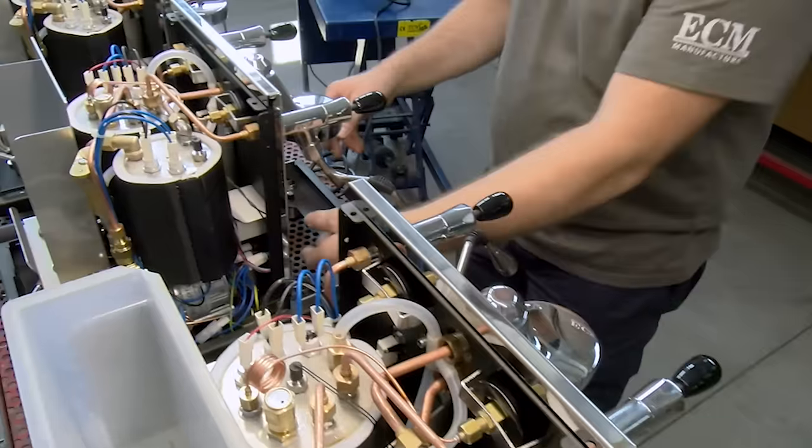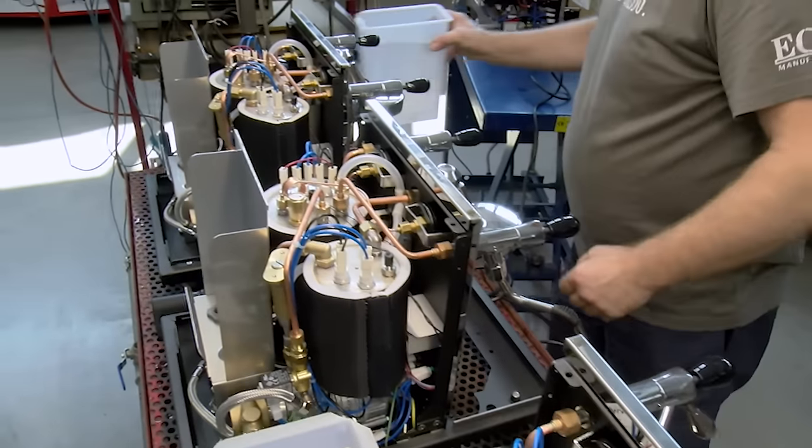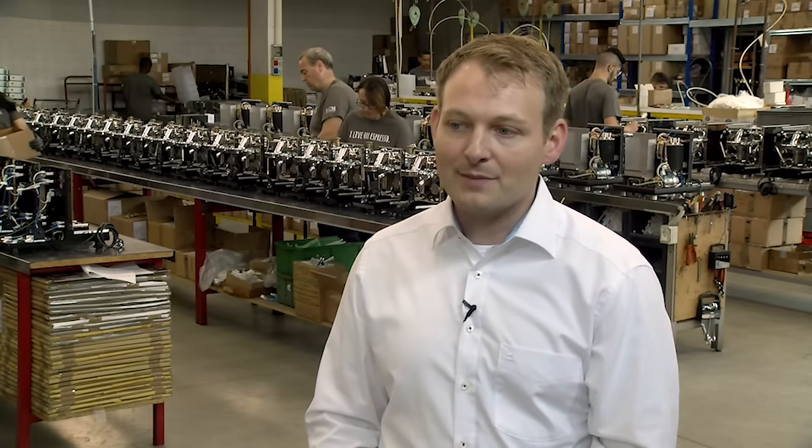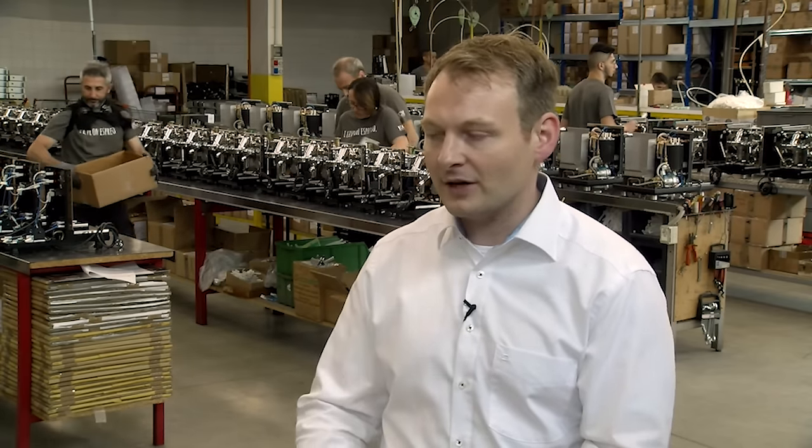While there, I got to see how they hand make their products, how they do their testing, meet some of their engineers and speak with them. I also spent some time talking with CEO Michael Hawke about their philosophy when it comes to their machines.